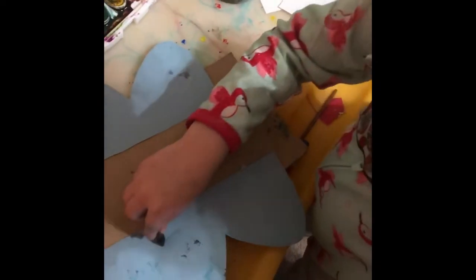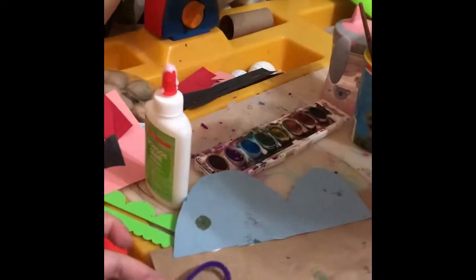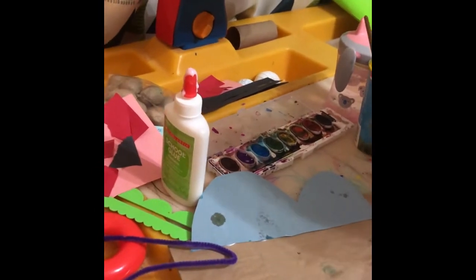We're going to add something. And then you can glue on the antenna onto your butterfly.